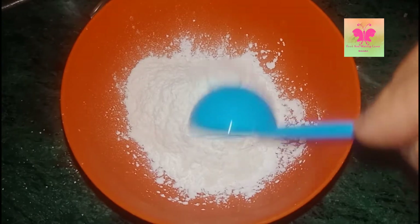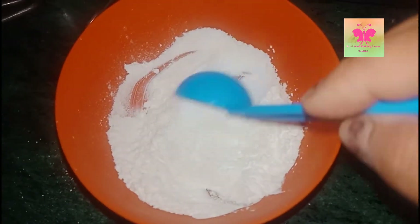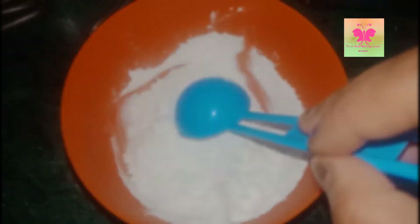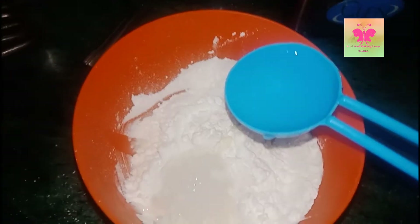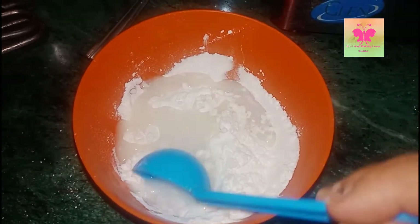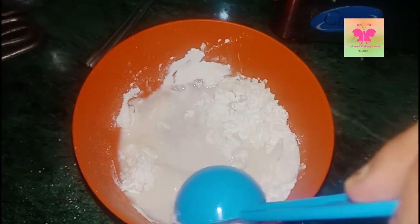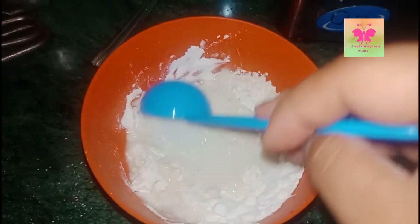In a bowl I have taken two spoons of maida and two spoons of cornstarch, and to this I'm adding two spoons of water. We have to use very less water because the consistency of this batter should be very thick. Then mix them well.